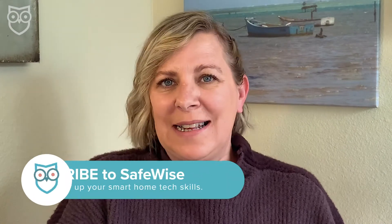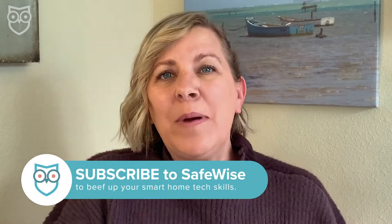But before we get started, make sure to pop in your headphones or turn off Alexa's ears because I am going to be saying that trigger word a few times. Also, please take a second and subscribe to and like our channel so you don't miss out on the insider safety tips and safety news that we post here at least twice every single week. Plus, please read our complete guide to Amazon Alexa and everything you can do with her on SafeWise.com — we have linked it in the description box below.